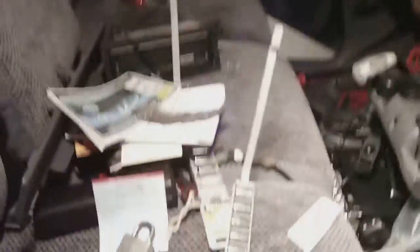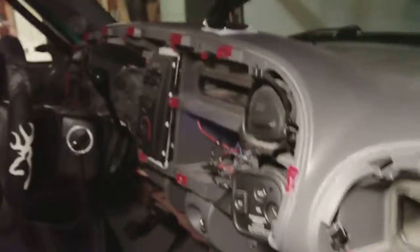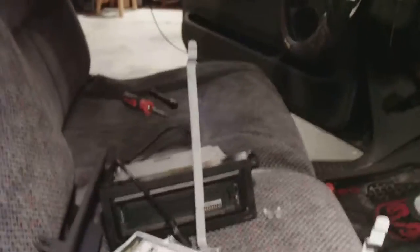Here's the interior — I got her pretty torn apart. Here's where the air bay goes, glove box, everything else. I even got the stereo out, because I have to find that wire in there somewhere. I have to route it underneath all of this to there, or it plugs into the back of the radio.